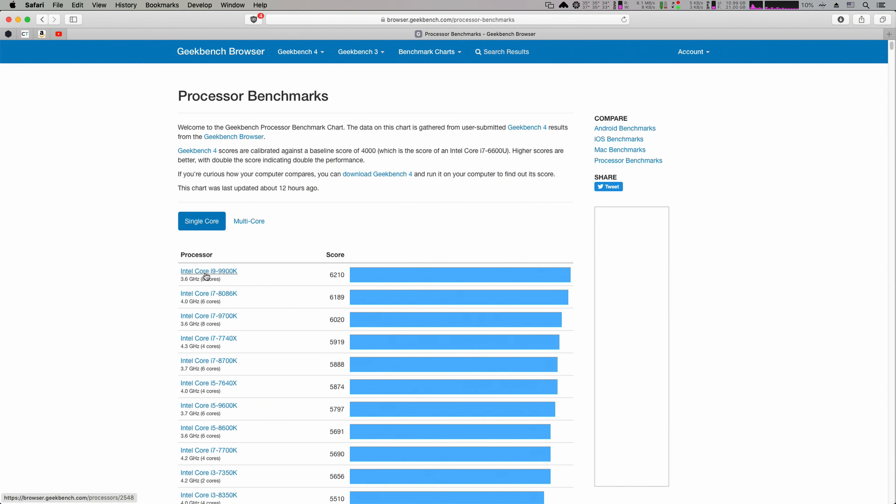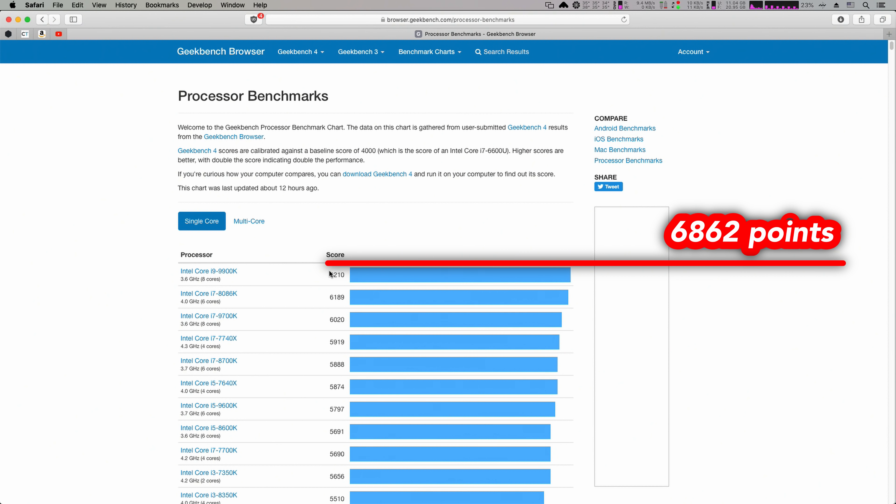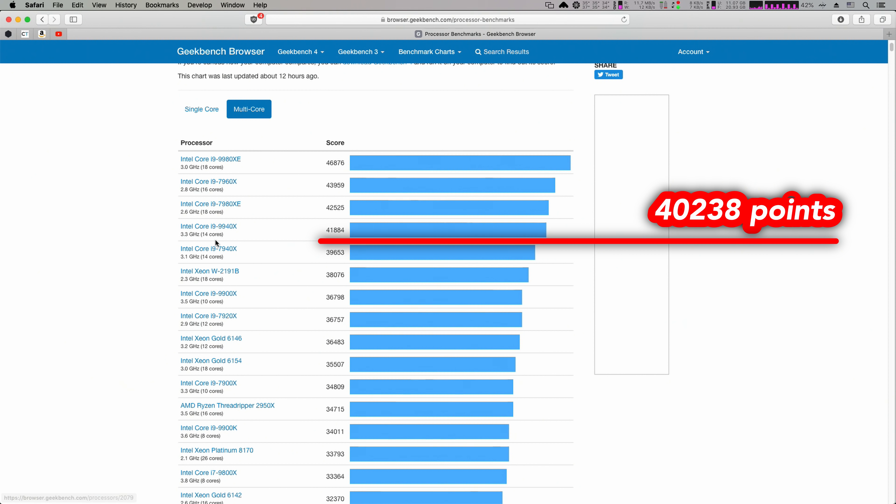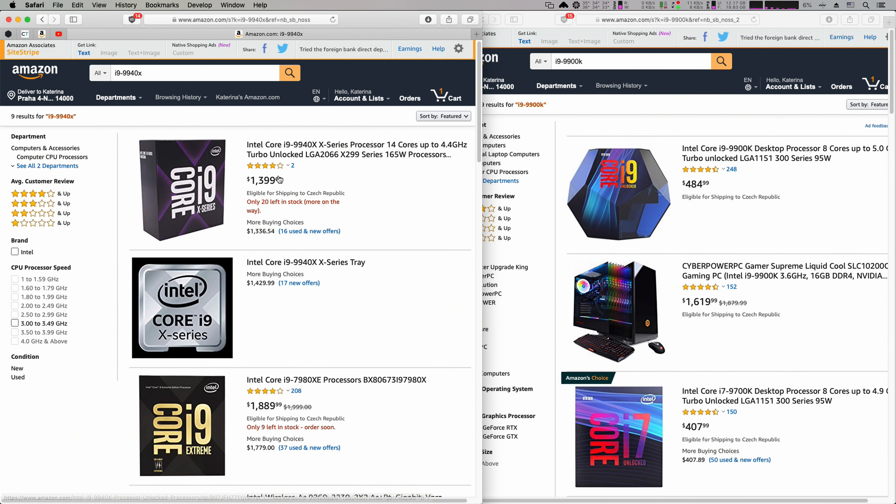Just for fun, let's compare these scores with other Intel CPUs. My single core performance is on top of the chart, and my multicore score is right between two 14-core CPUs — the i9 7940X and the i9 9940X — which cost quite 3 times more than my i9 9900K.